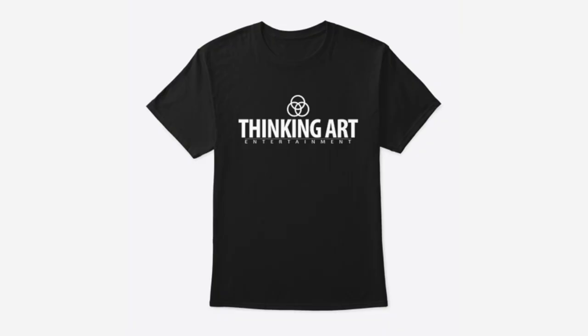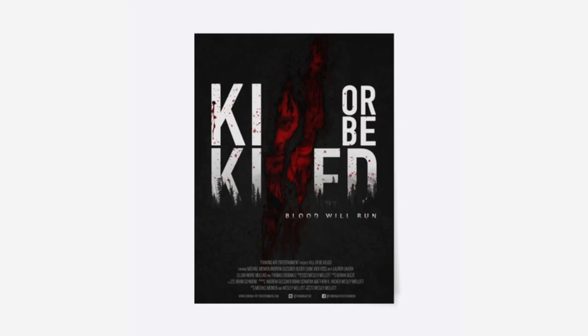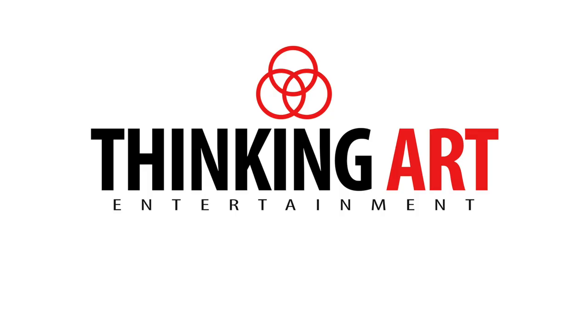That's going to do it for this week's episode. Just a quick reminder: we do have merch finally on sale, so check out our Thinking Art t-shirts, the Thinking Art hat, and we have Killer Be Killed posters and canvases in our store. If you buy anything from our store, it directly goes into the short films we produce and our filmmaking tutorials — it's a really nice way to help support our channel because everything we do is completely out of pocket. We don't have any sponsors, so whatever you can do to help support the channel, we greatly appreciate. If you enjoyed this video, please like it, share it, subscribe to the channel, drop a comment below, and we'll see you next time with another episode of Behind the Short.